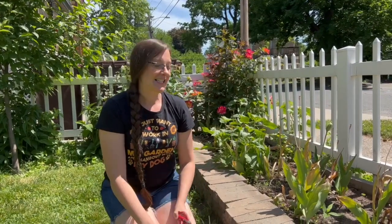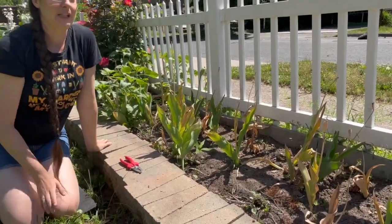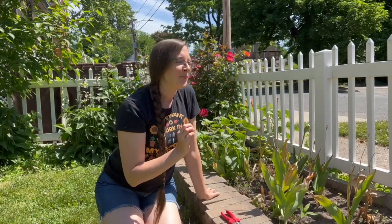Hello everyone and welcome back to Emkin Gardening. Today we have a very exciting project to show you. We are going to be redoing our front flower bed, and this is a very interesting flower bed because it's very skinny — only about a foot and a half deep by about 25 feet long. So it's not a traditional flower bed in terms of how you arrange it and set up structures. We'll show you how we've done it in the past and what we're going to do this year.